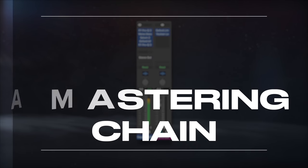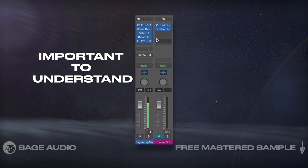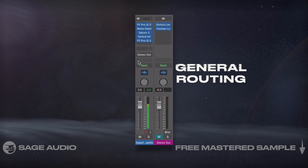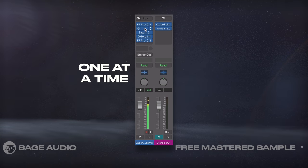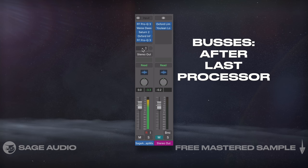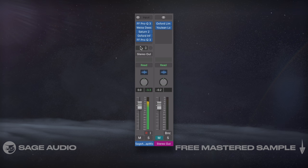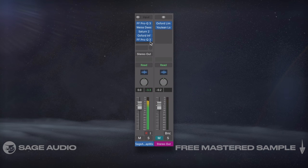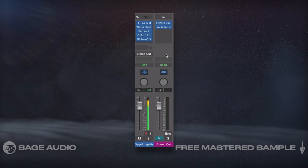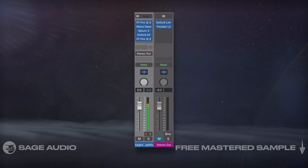Conceptualizing a Mastering Chain. Before we begin to pick out our processors, it's important to understand what we're trying to accomplish and the general routing. Each processor that we include is going to affect our signal one at a time and in the order that they're inserted. All buses will occur after our last processor. I'd like to start my processing on the channel, then include buses if needed, before finishing my processing on the master output. Let's listen to our mix and then master so that we understand where our session is headed.